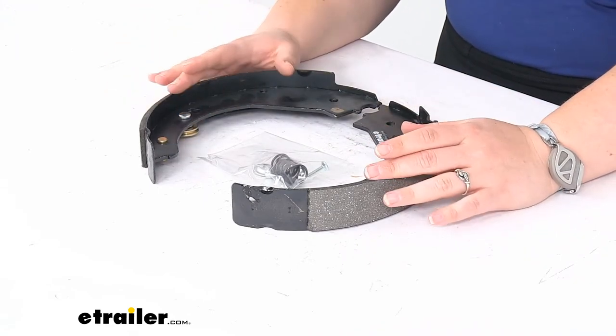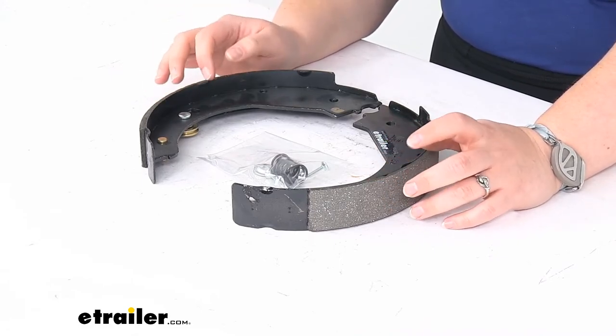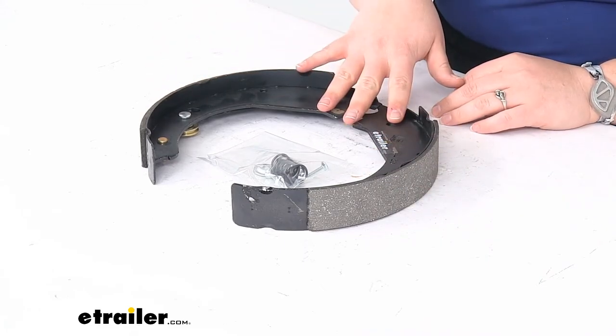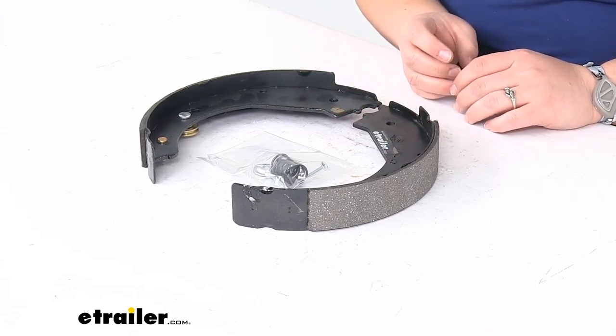These work for the 10 inch by one and a half inch Dexter never-adjust electric brakes. This is for the driver's side, they are made in the USA, and they have an axle rating of up to three thousand pounds.